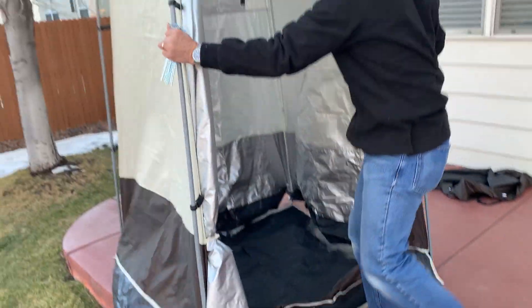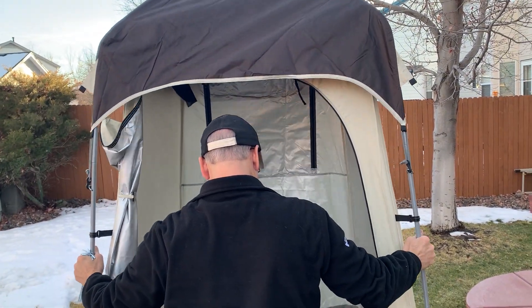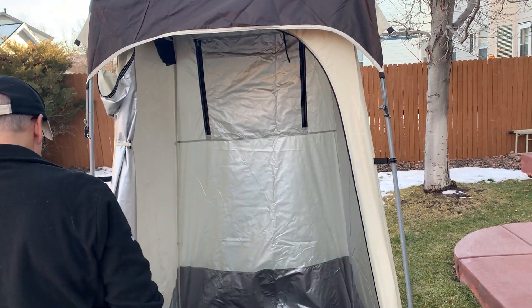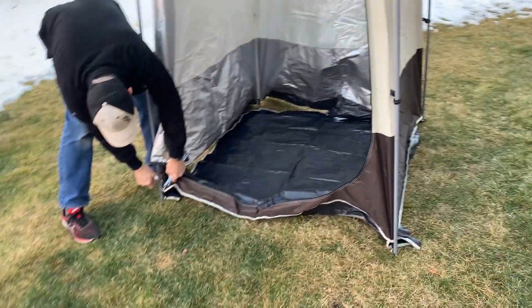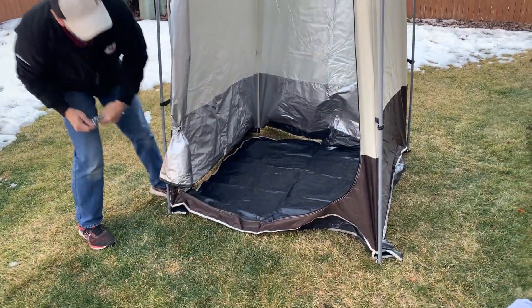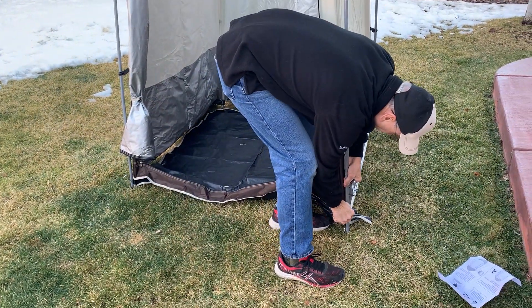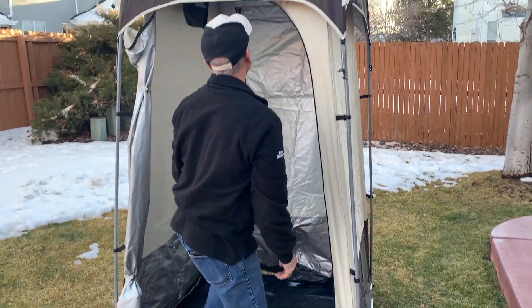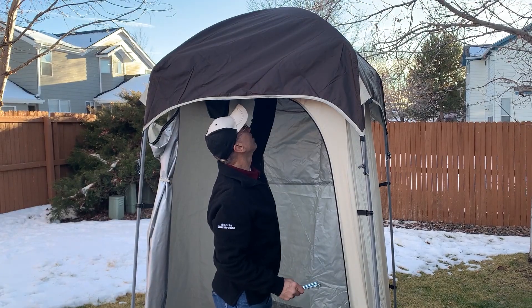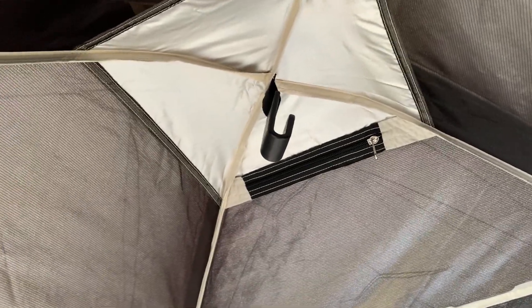And then you add in the very top of the tent, which also hooks in. You can see what it looks like once it is fully assembled. It's very comfortable, and you know that you have privacy with this tent. People wouldn't even be able to see your shadow because of the thick material the manufacturer used. It does have a mesh window if you need some air circulation.